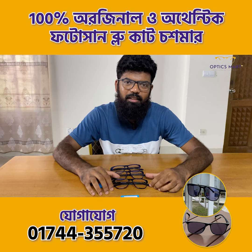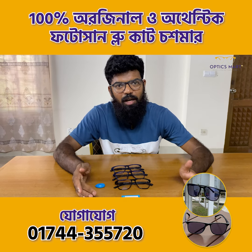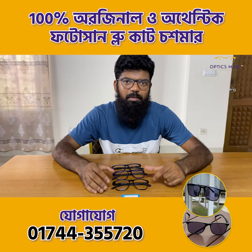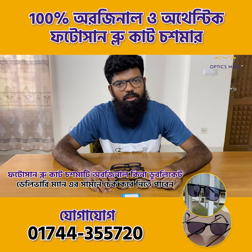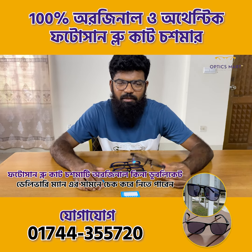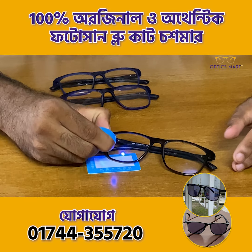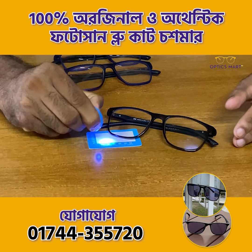Now we are going to show you a few more. We need to show you a photo sun blue cut lens. This photo sun blue cut lens is a duplicate. We need to show you a fuller print. So if you have a photo sun blue cut lens, I have a fuller print. Now I am showing you the photo sun blue cut lens.